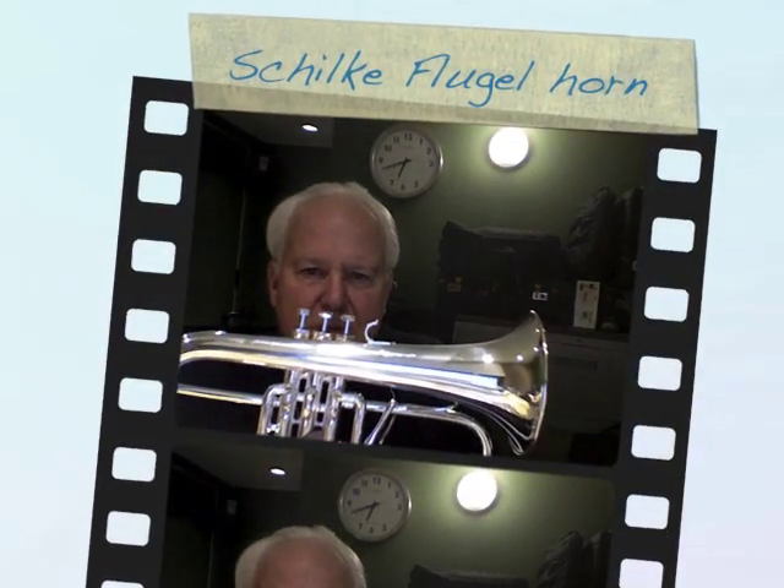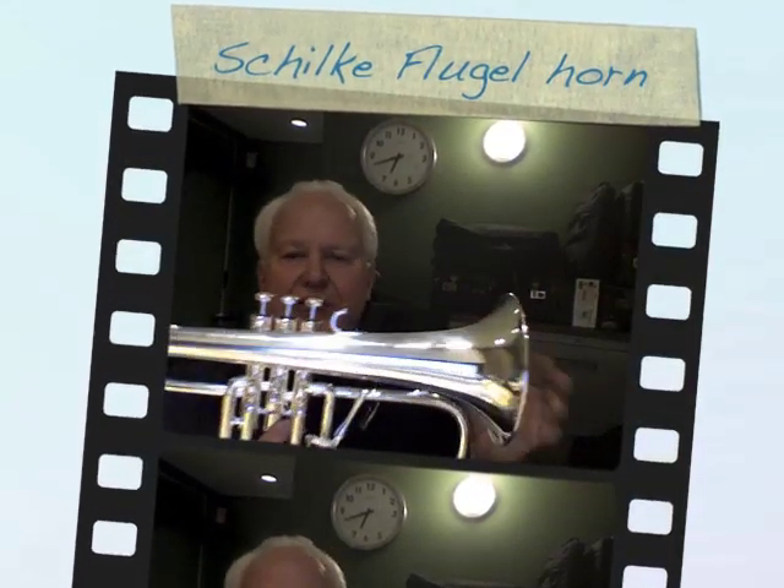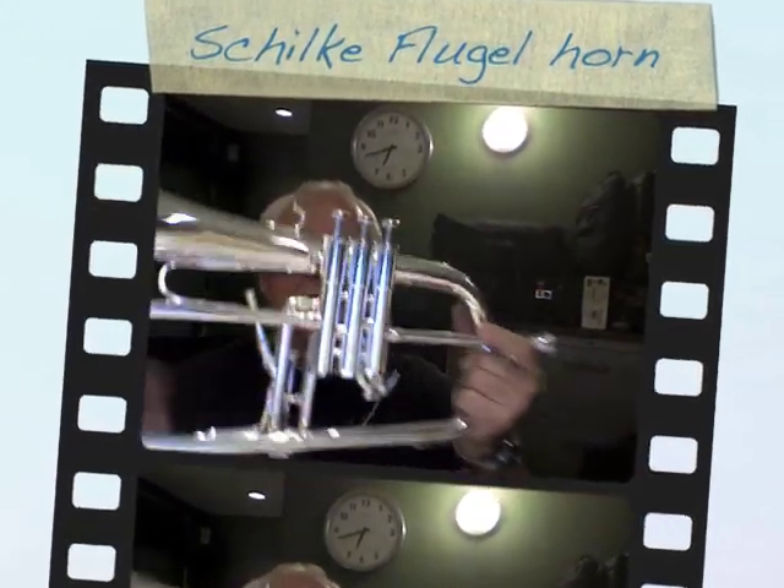Hi and welcome to Horn Trader on YouTube. Today we're looking at a beautiful brand new Schilke B-flat Flugelhorn in silver plate. They make it in lacquer, and if you want to spend an extra grand, they'll even make them in gold.